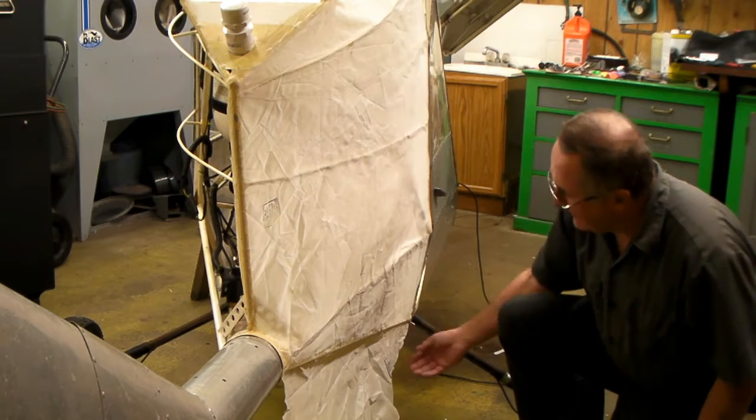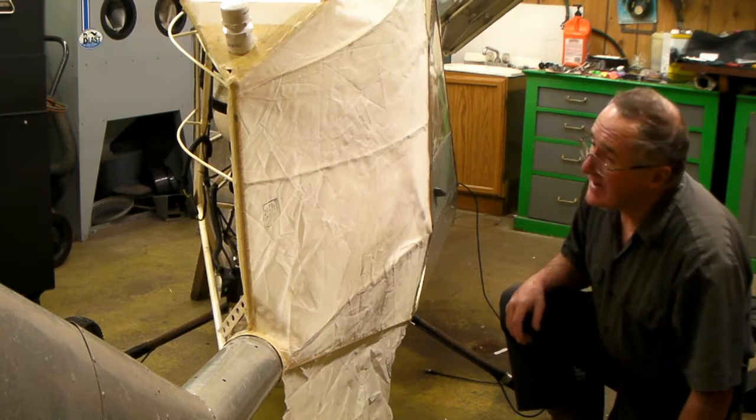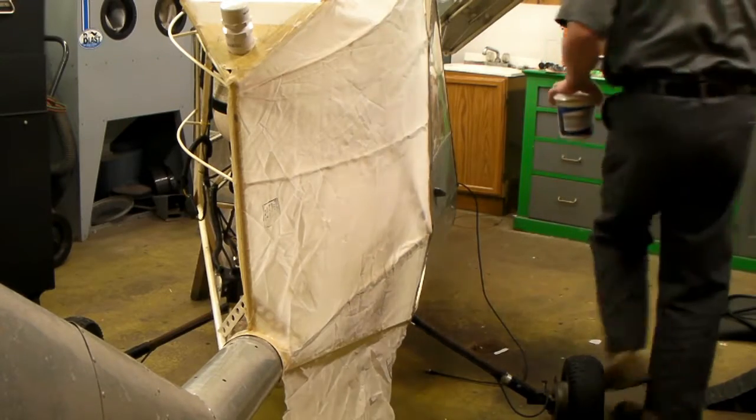I'm not needing to put new fabric on the bottom under here, so that piece I'm going to leave. But you'll see it shrink eventually — that's kind of when the magic happens.